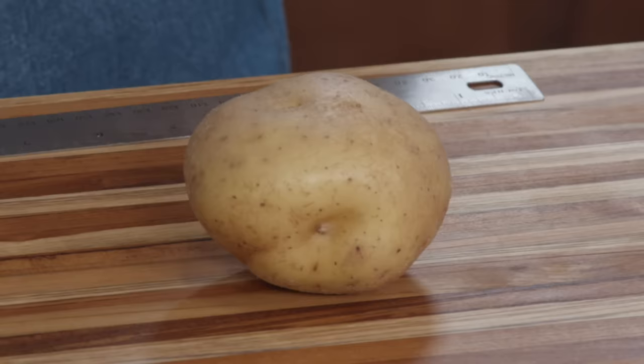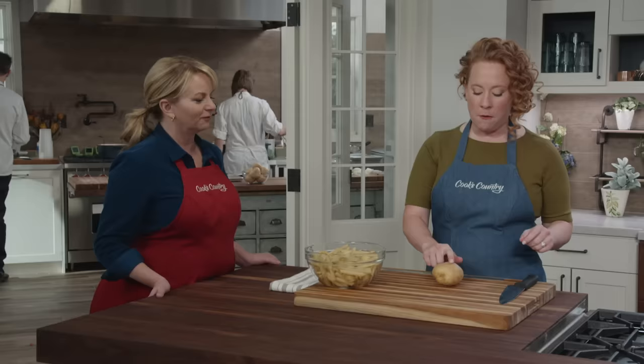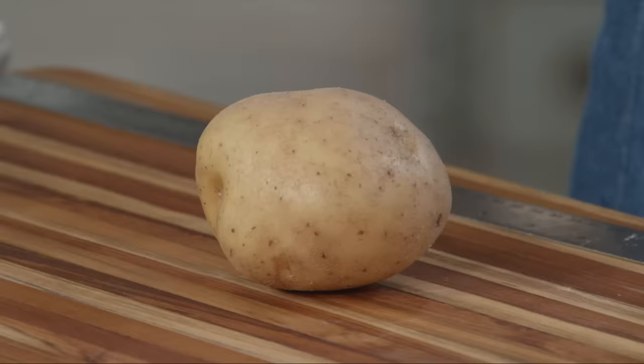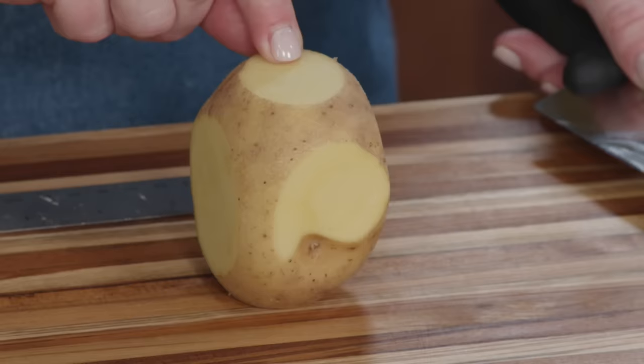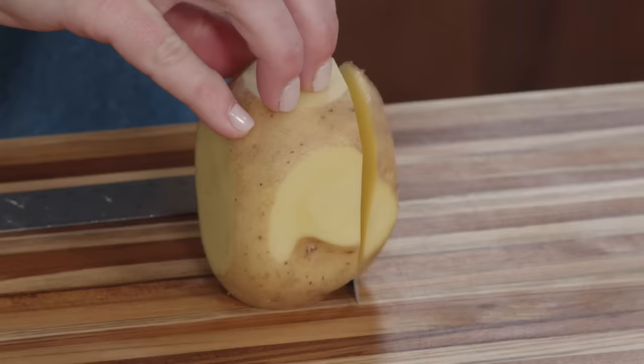Now that we have the fish covered, let's move on to the chips. For the potatoes I chose Yukon Gold because of their moderate starch level. When working with any round vegetable, it's always best to flatten the sides first — trim one quarter inch off of each rounded side to square them off.